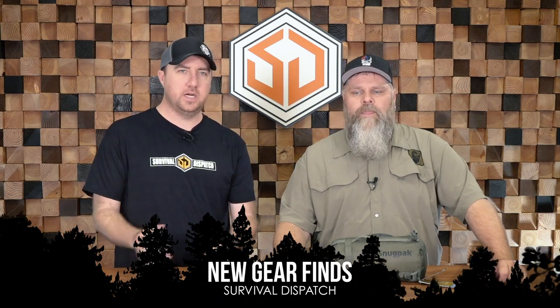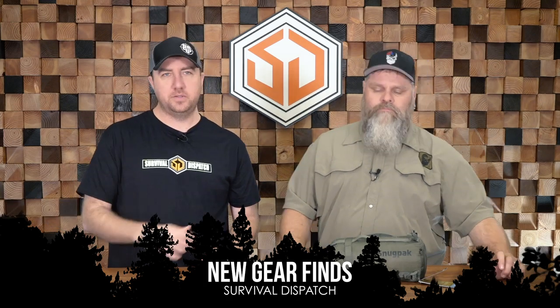Hey guys, John Faulkner here, joined today by Angry American. Every week or two we're just going to talk about new gear that we're cycling through and testing — products that have passed the test and made it into whatever system they go into. These are things we've actually utilized for quite a while, not just unboxing videos. These are things that have found their way into our system.